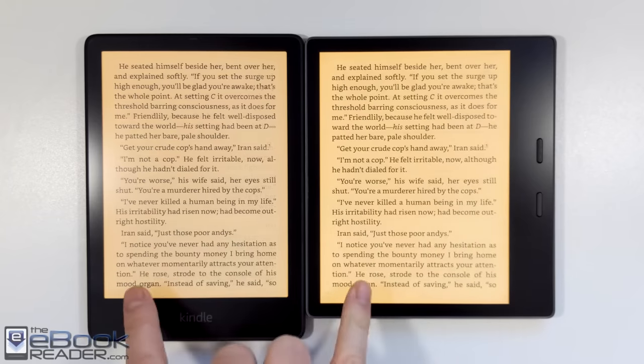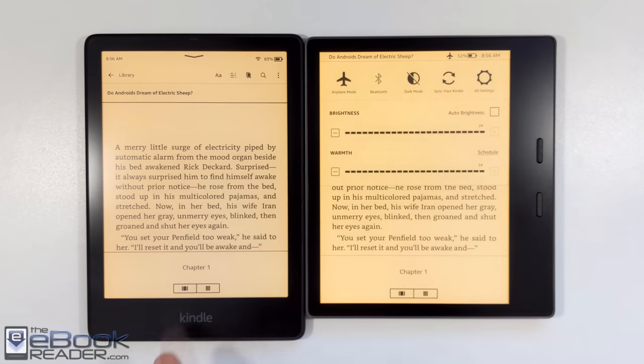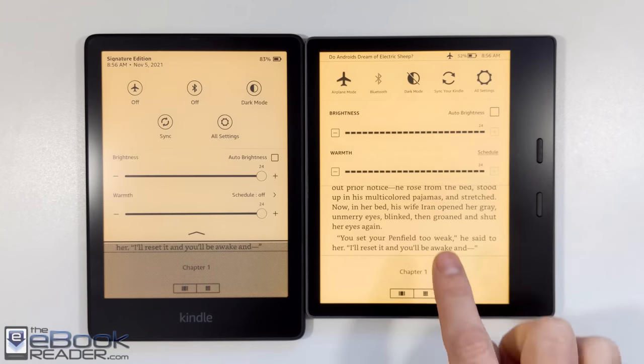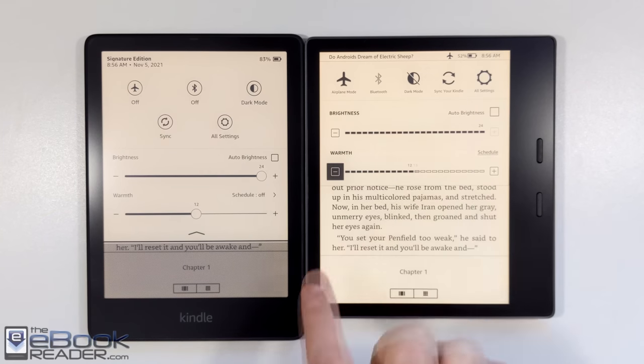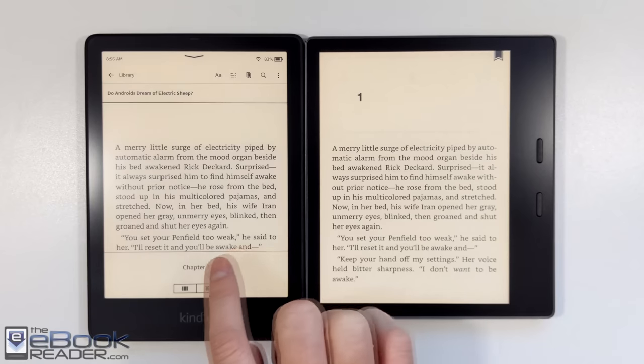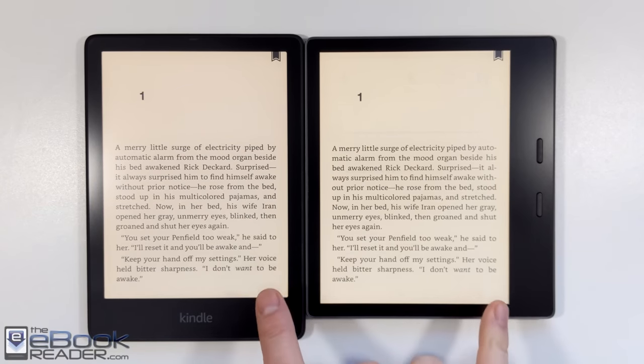Both devices' front lights are very similar and very uniform on both of them — you just get a little bit brighter on the Oasis. They both have the auto brightness sensor, though if you have the base model Paperwhite it does not have auto brightness. That's only on the upgraded Signature Edition, which has 32 gigabytes of storage. The Oasis is also available with either 8 or 32 gigabytes of storage.